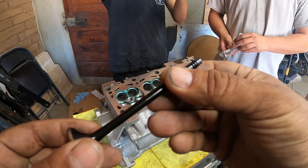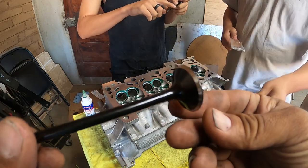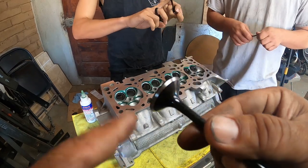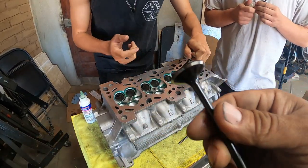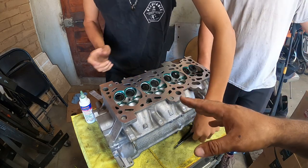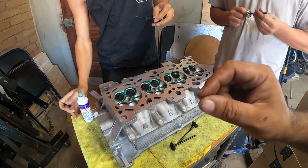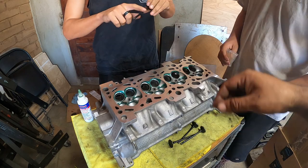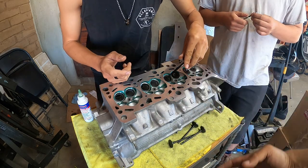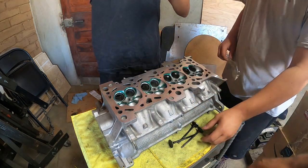These are the brand new Super Tech valves, factory specification. When we take these to the machine shop, the guys don't have to grind them down or lap them because they grind the valve seats to factory specs, so these just slide right in — nothing special. Right now we're just putting a little bit of oil and assembly lube on them and slapping them all in. We're doing the exhaust side first and then the intake side, because the intake side is actually the most time-consuming.